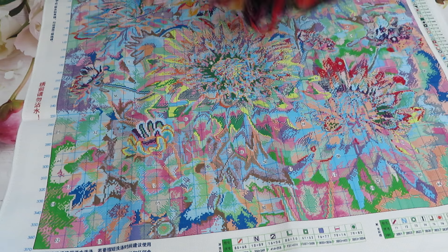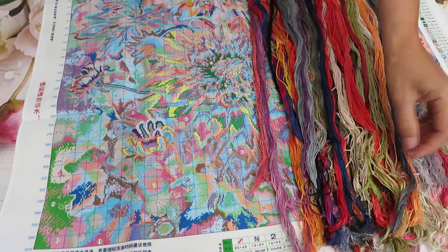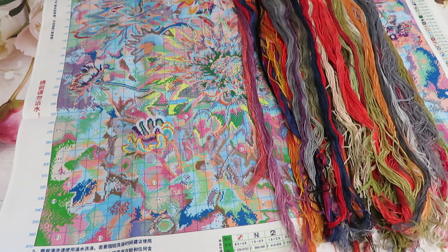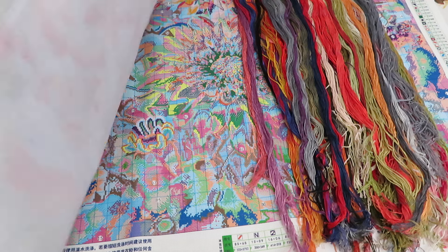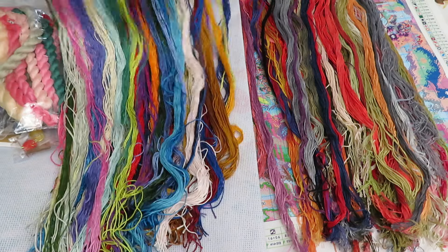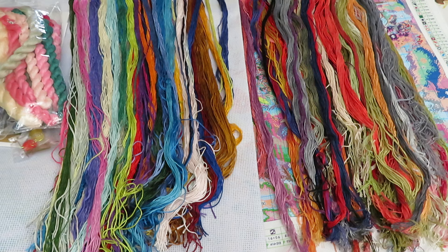I believe there is a discount code to save your money - please check. All the information you need will be under the video; when you click the 'more' button it will extend and show you more useful information. Well, happy shopping! I hope you will put these in your shopping cart and order before they're gone. If you like to stitch with 11-count - lots of us need to stitch bigger size because our eyesight isn't as great anymore - so if you like the Mona Lisa one as well, the colors are very pretty. Go ahead and shop, and let me know in the comments if you order any of these products today. I will see you tomorrow on Sunday!